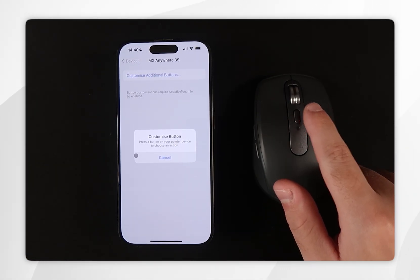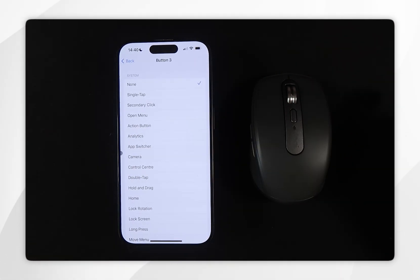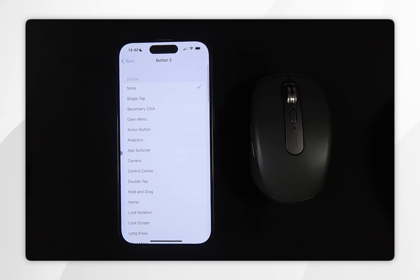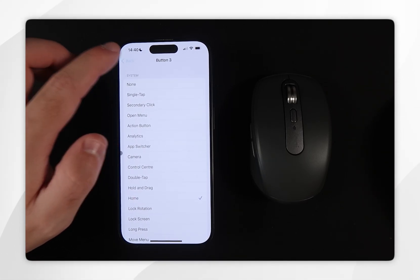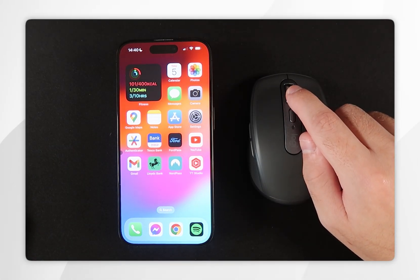From here, select which button you want to customize. I'm going to customize button 3, which is the middle click of the scroll wheel. This brings up a menu with different options for how you want to control that button — I'm going to assign it to the Home Screen. Now if we press that button, as you can see it is now going back to the home screen.